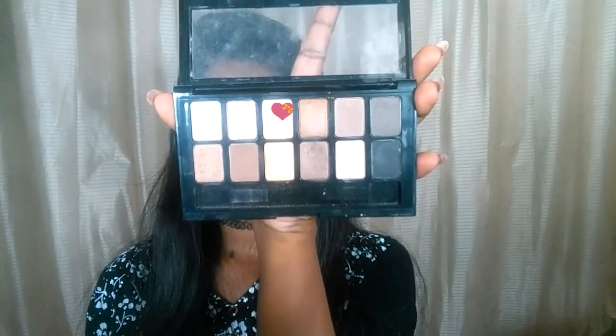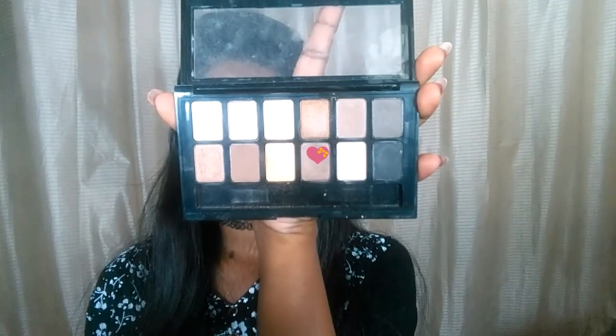I'm taking a matte shade from the Maybelline Nudes palette and packing it all over my lids — this works as a good base for the eyelids. Next I'm taking this shade and working on my crease. This shade doesn't show up very well on dusky skin, but if you're on the fairer side, this brown shows up really well.